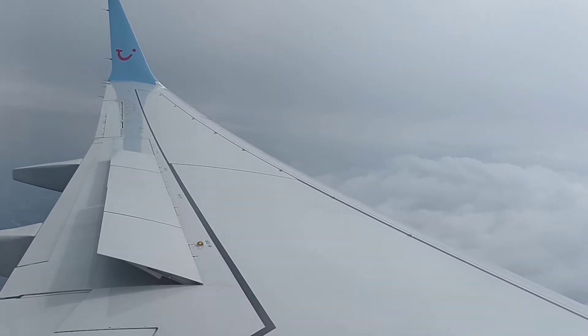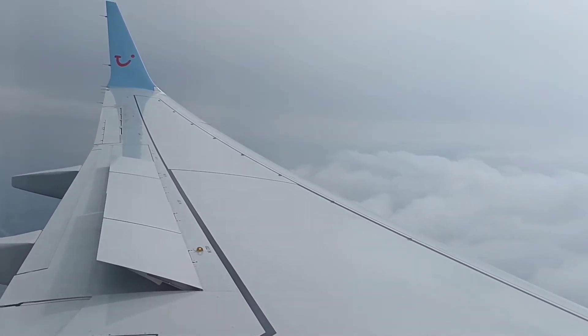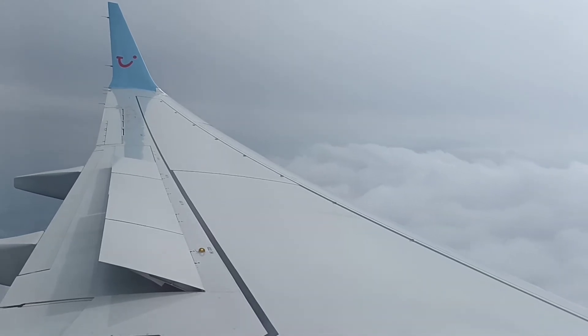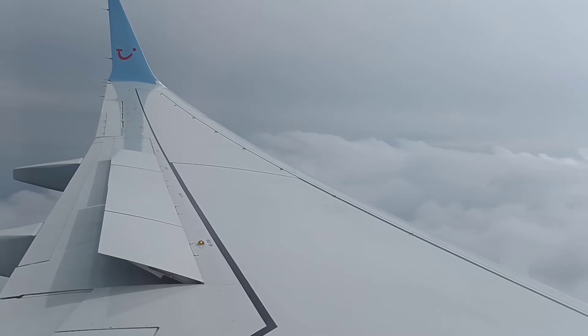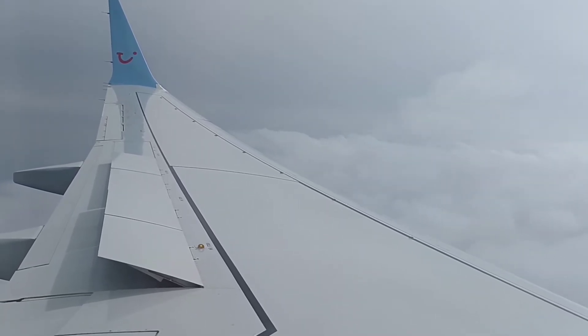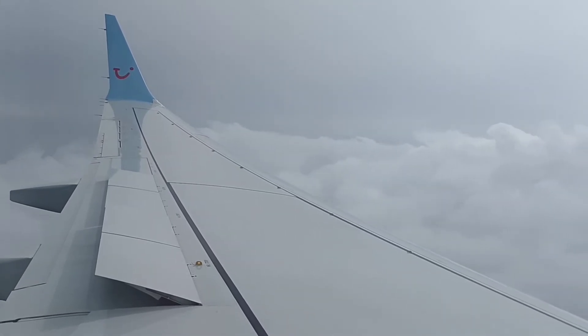Ladies and gentlemen, the seatbelt sign has been switched on in preparation for landing into Saltsburg. Please return to your seat. Any large electronic devices such as laptops must be switched off and placed into your hand luggage. Please put all hand luggage under the seat in front of you or in an overhead compartment.